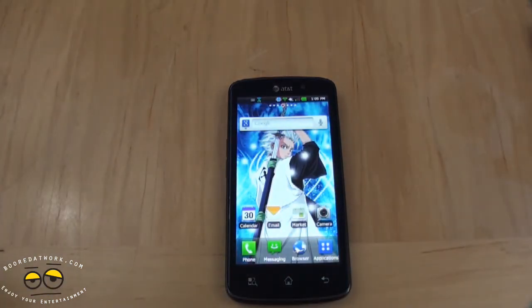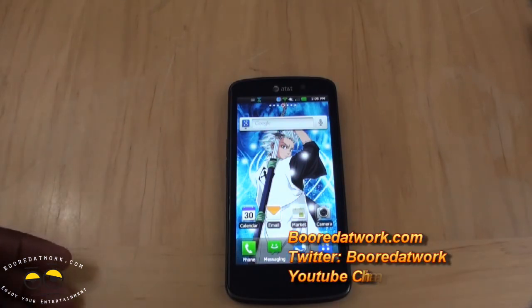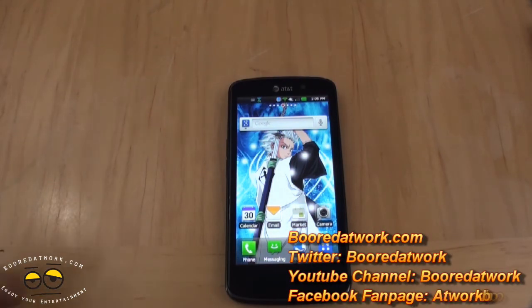So that's pretty much it for our review of the LG Nitro HD. If you guys have any questions or comments about the Nitro HD, let us know. Don't forget to subscribe to our pages on Twitter, Facebook, YouTube, and Google+. We have the links below. This is Thundee from RotorWork saying thank you, and always enjoy entertainment.